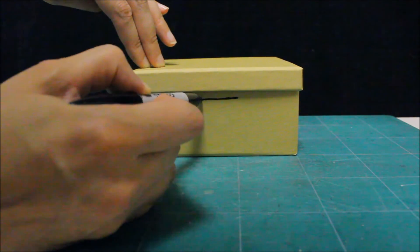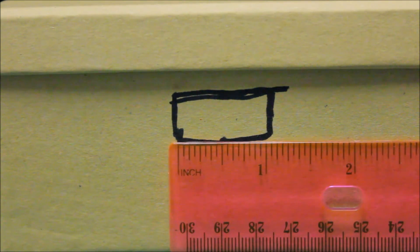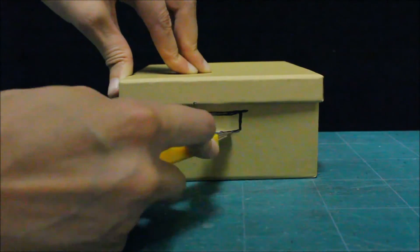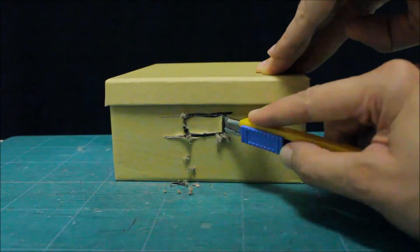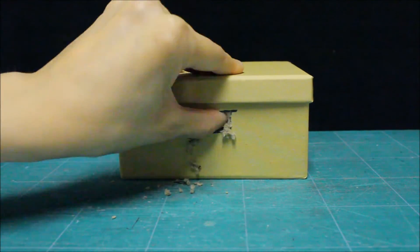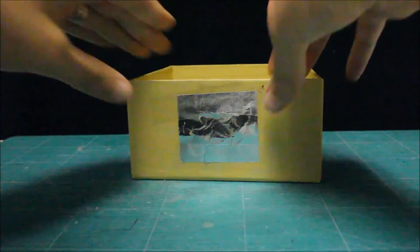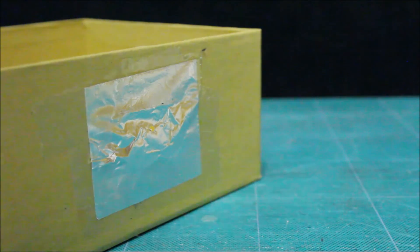Let's start by tracing a small square on one side of the box close to the top, about one inch across. Using the exacto knife, let's cut a small hole. Let's cover the hole with a small piece of foil. Using the pin, let's poke a hole in the middle of the foil.